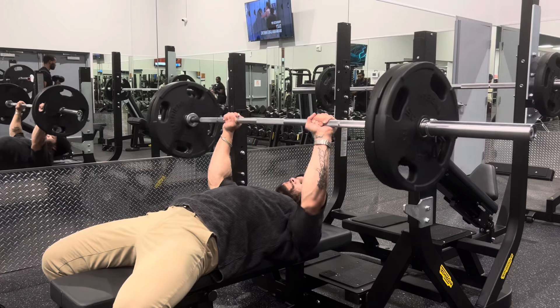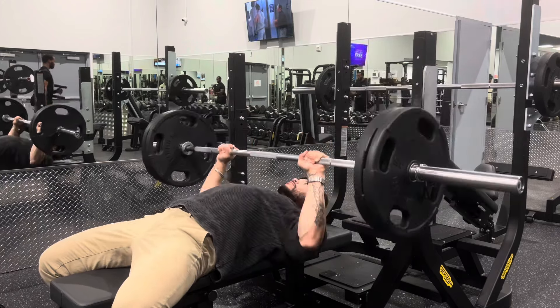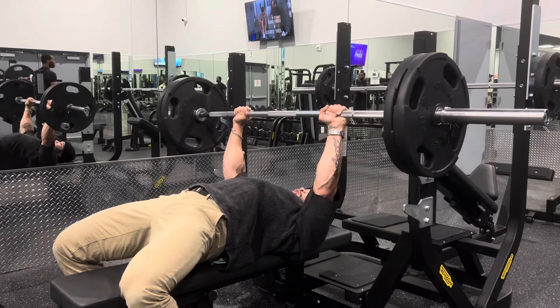You can take one off for me. That was a bad set — I only got like four, five reps. Alright, 225 right here. Don't expect me to get too much coming down from 315, but we'll see how it feels.